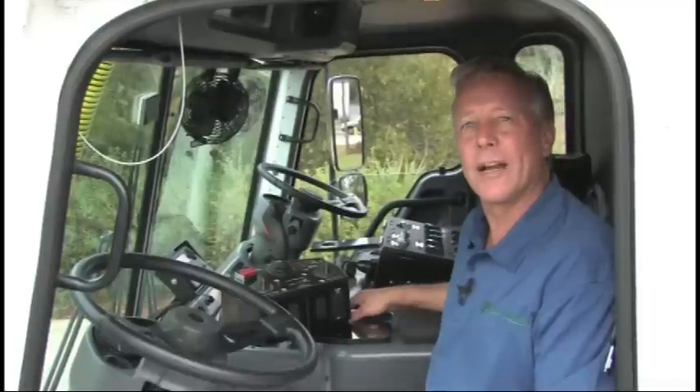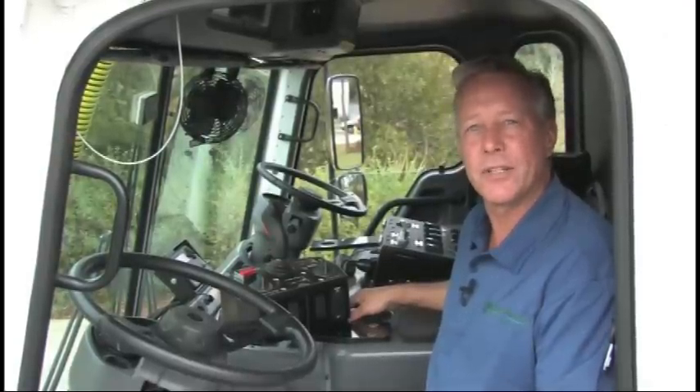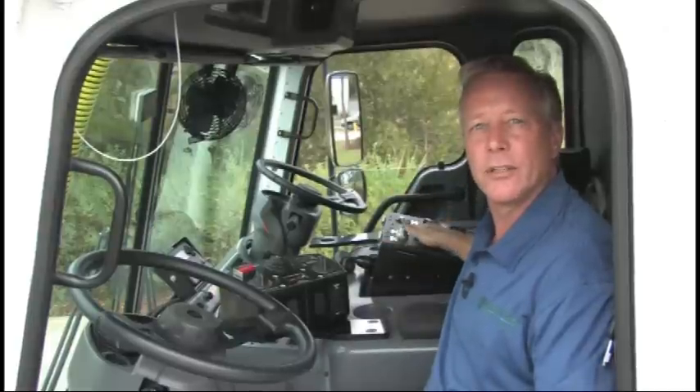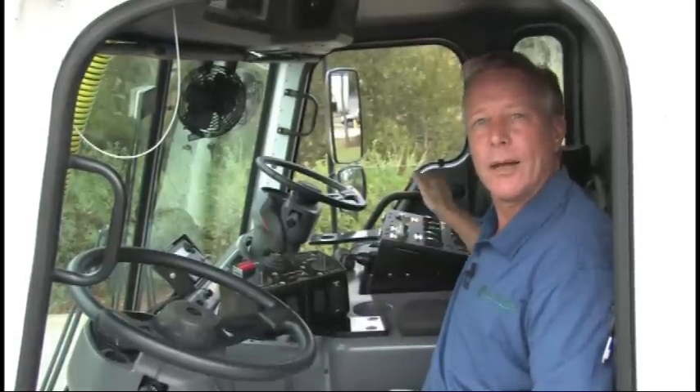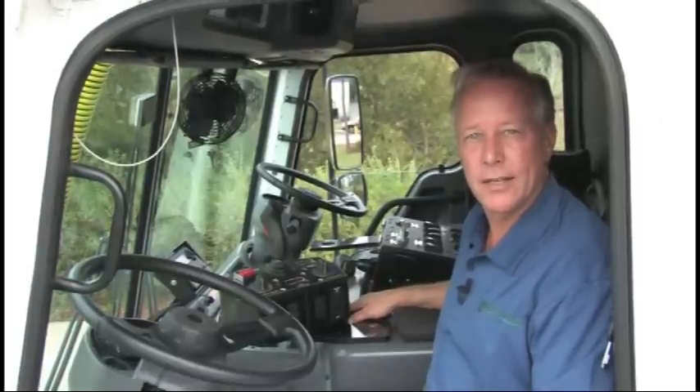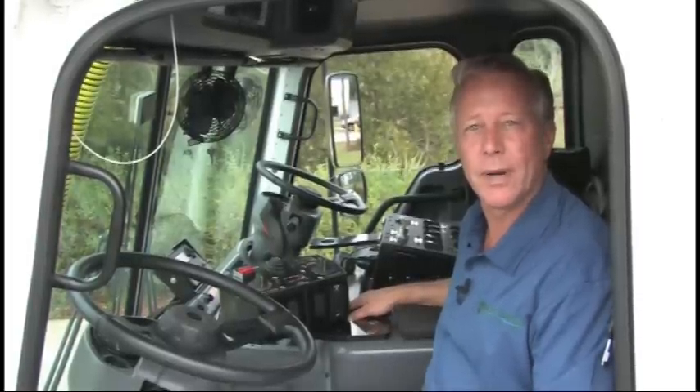Now by sitting right up here in the driver's seat, I also have full control of my startup and shutdown procedure. By pressing a few buttons here and going into PTO mode, I'm able to get to work right away. Now when it comes time to shut the system down, it takes less than one minute to get into transport mode and to move to my next location.